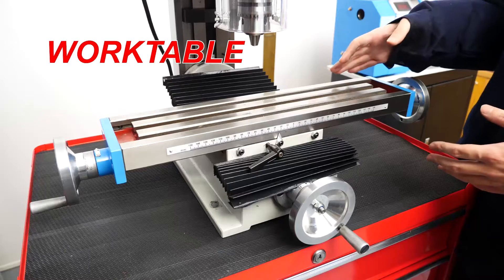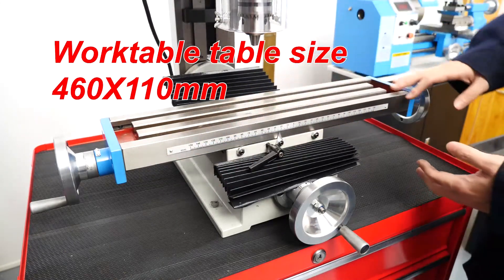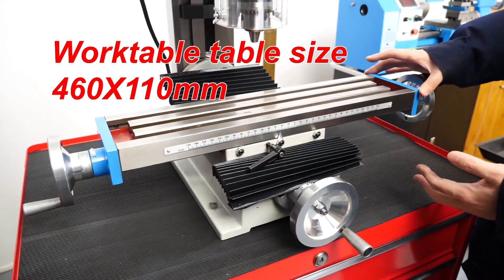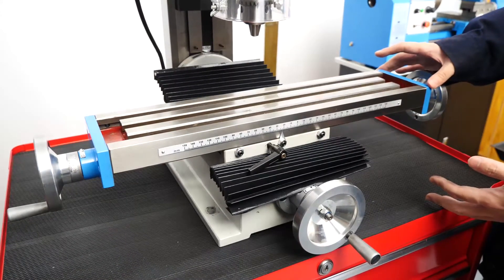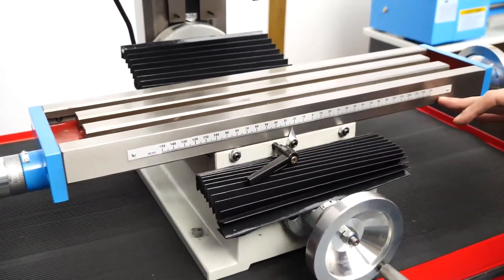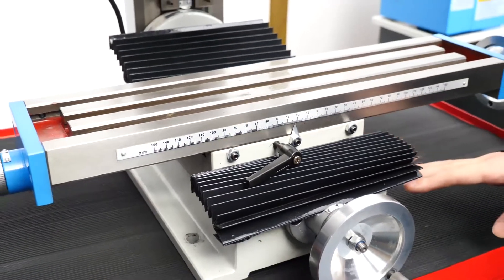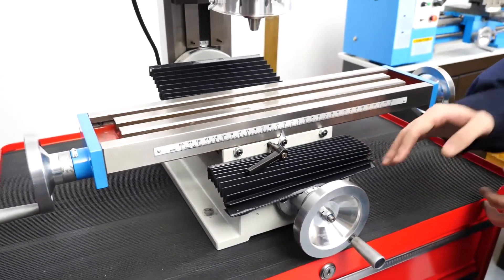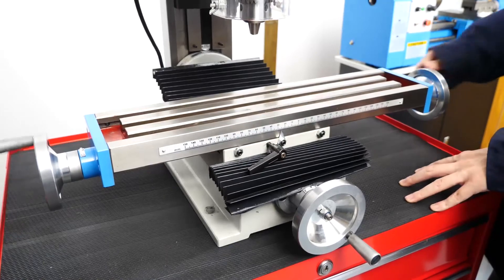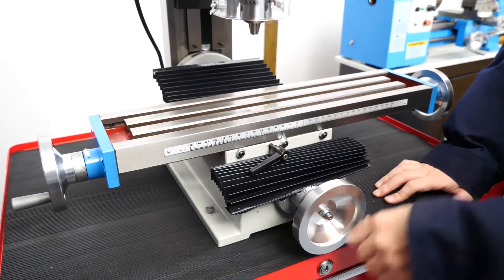Finally, I will introduce the work table. The size of the work table is 460mm x 110mm. The X-axis travel of the work table is 300mm, and the Y-axis travel is 130mm. If you turn the hand wheel, you will find the motion of the work table on the guide rail is very smooth.